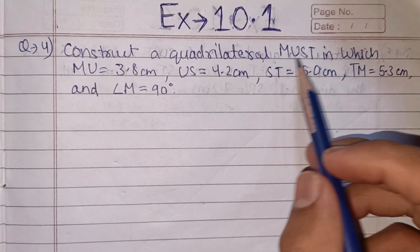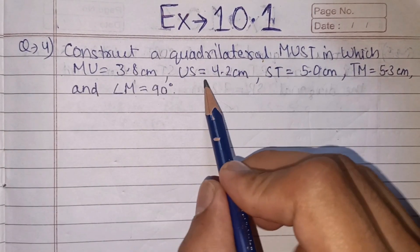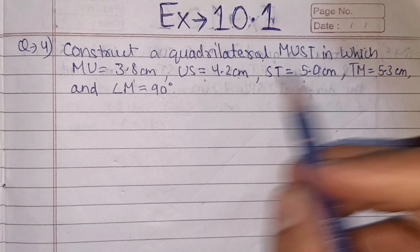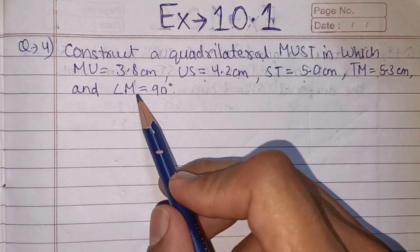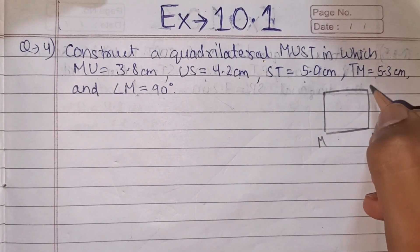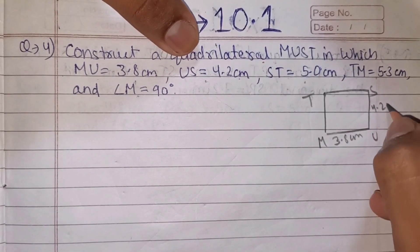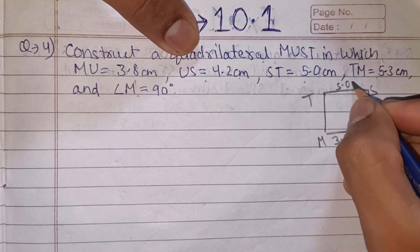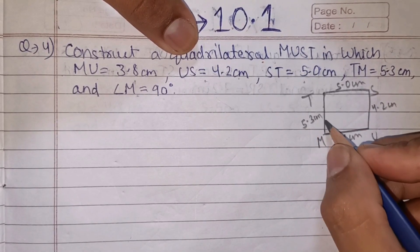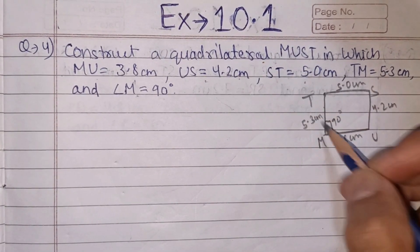Now question 4: construct a quadrilateral MUST in which MU equals 3.8 cm, US equals 4.2 cm, ST equals 5.0 cm, TM equals 5.3 cm, and angle M equals 90 degrees. This question gives us 4 sides and 1 angle. Since angle M is at the vertex M between sides MU and TM, we will use this angle to start.